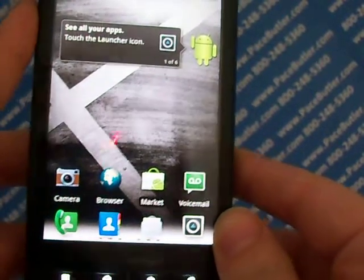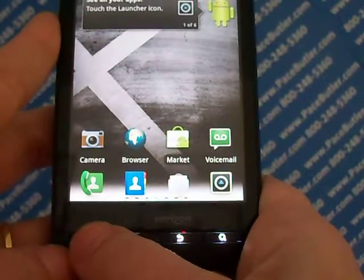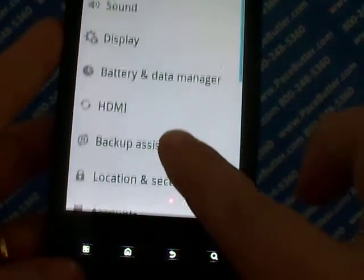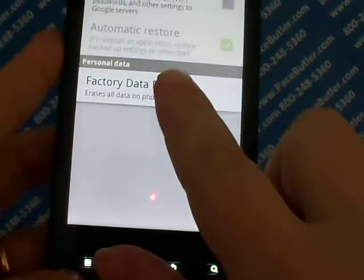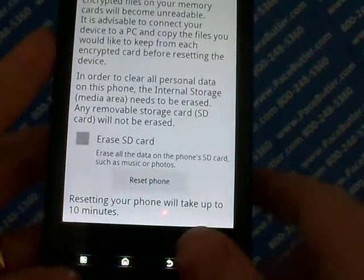While the phone is turned on, you're going to touch your menu button, which is going to be the last button on the bottom to the left. Tap Settings, which will be on the screen. Go to Privacy, which you might have to scroll down a little bit, and hit Factory Data Reset. From this page, hit the Reset Phone button.